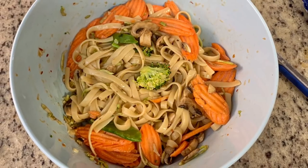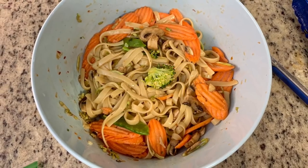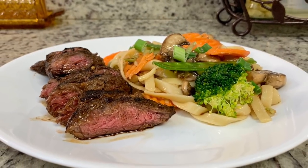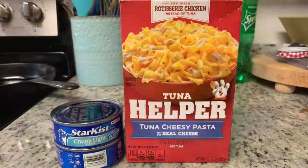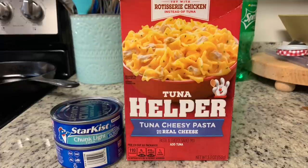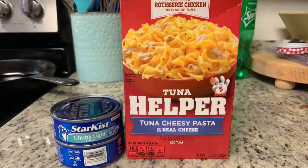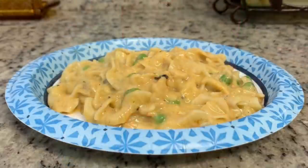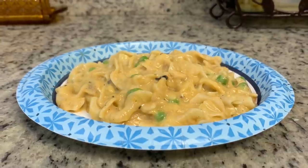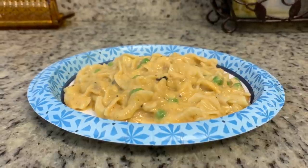Here are the finished sesame noodles. I added about half a package of stir fry vegetables from Walmart — the stir fry vegetables had broccoli, carrots, and snow peas in it. Here's my husband's plate with some of the flank steak and the sesame noodles — this was yummy. But this night I just really wasn't in the mood for it, and tuna helper sounded good to me. My husband is not a fan of tuna casserole, so this was all me. I cooked it according to the package instructions, added some frozen peas near the end, and served mine on a paper plate. Asian flank steak for the hubby and tuna casserole for me, with plenty of leftovers for lunch.